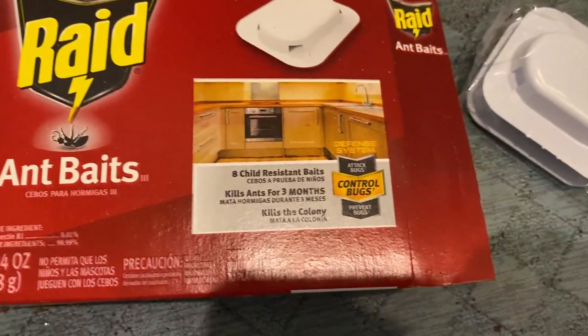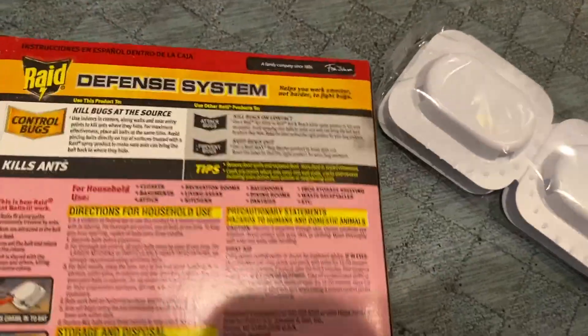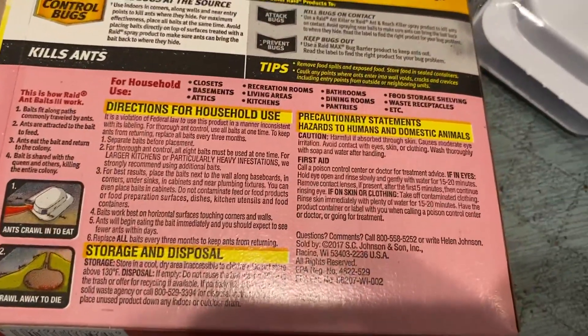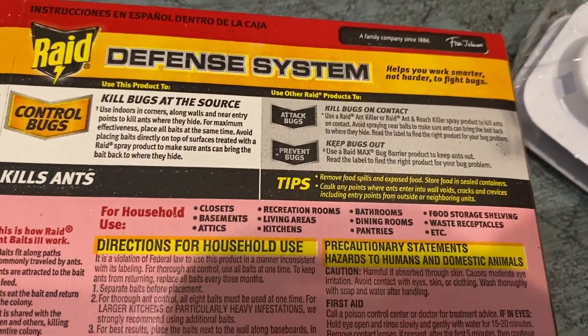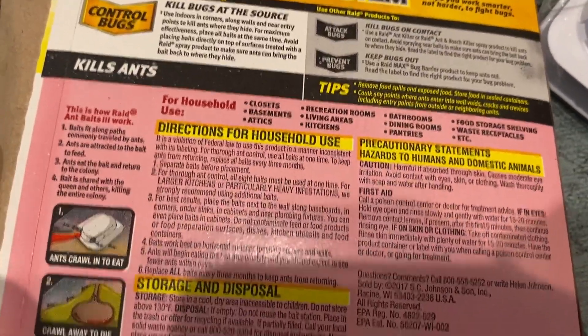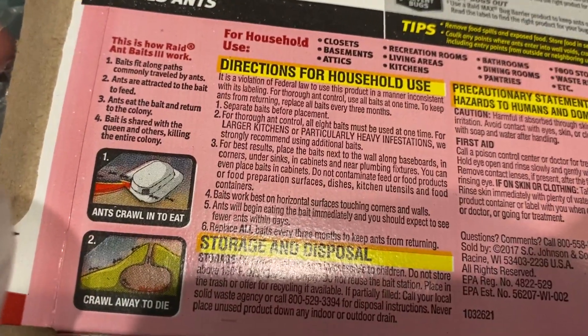They are kid resistant. You don't want your kids to play with it, clearly, or your pet to be playing with it. Here's the back of the container.